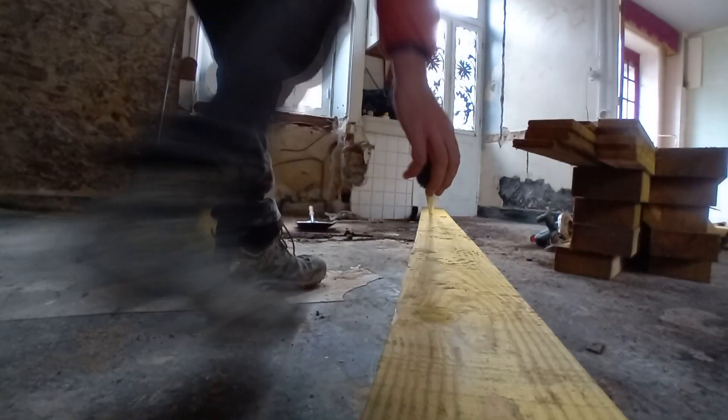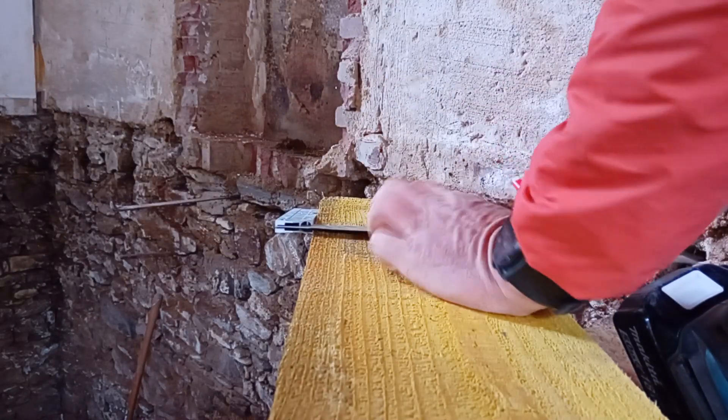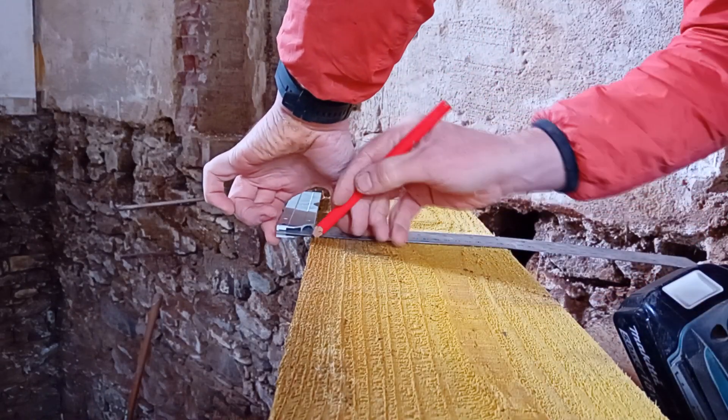A must-have for renovating on your own is a digital measure.